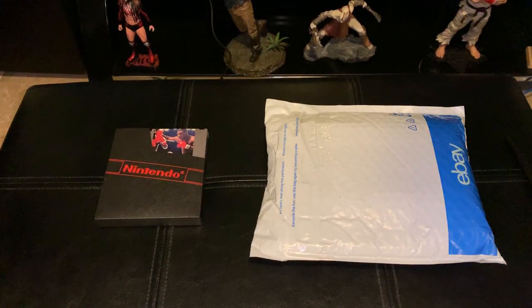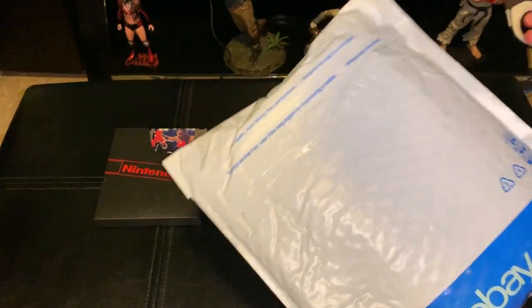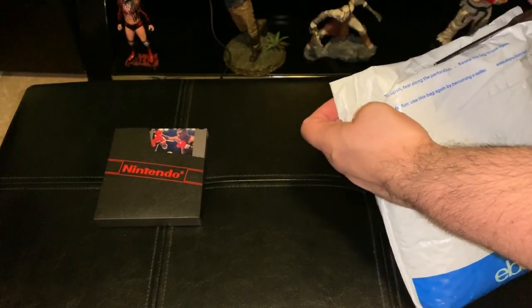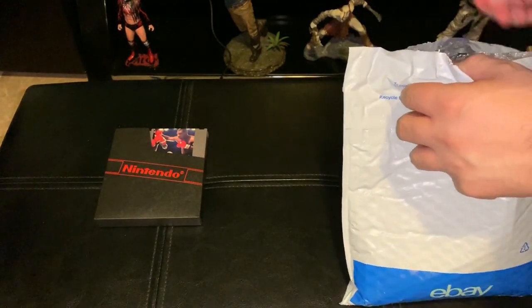What's up YouTube? It's me, your guy, T-Belly here with a brand new unboxing. Today we're going to unbox Punch-Out for the Nintendo Wii. I got this one from eBay. It's supposed to be complete in box, brand new. So let's check this bad boy out.